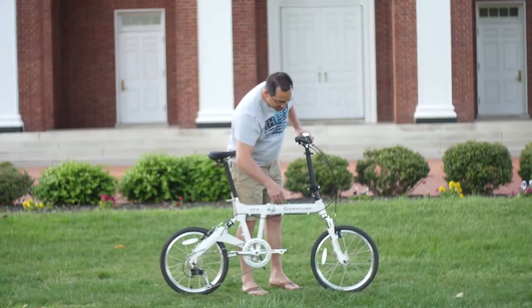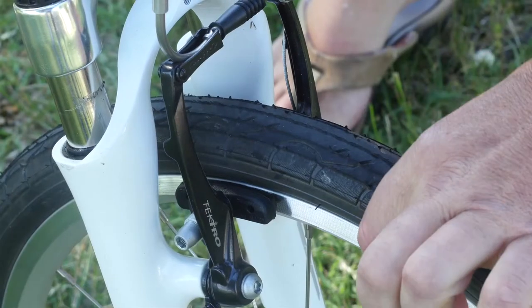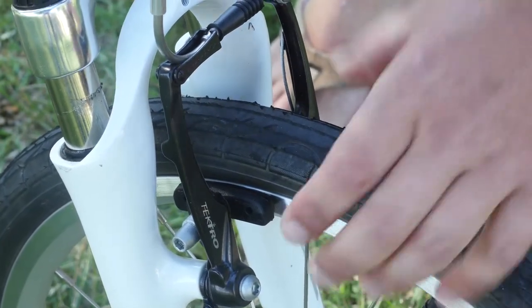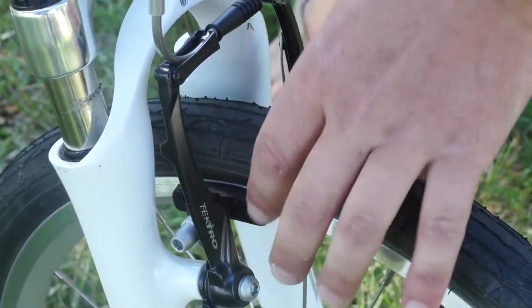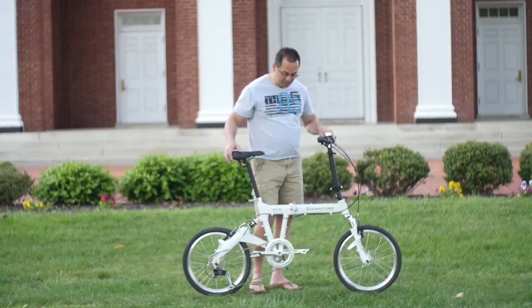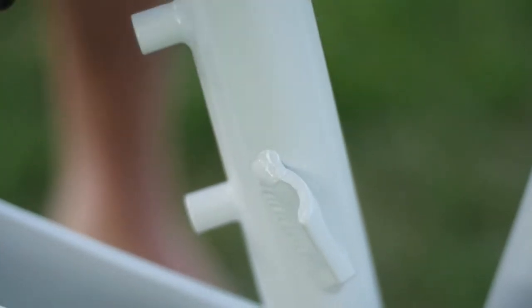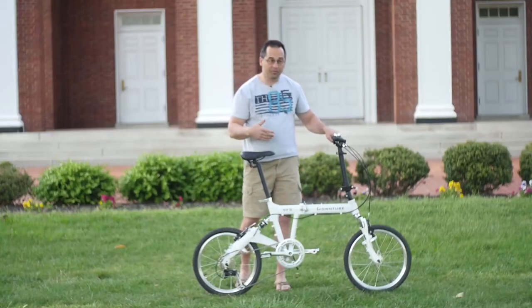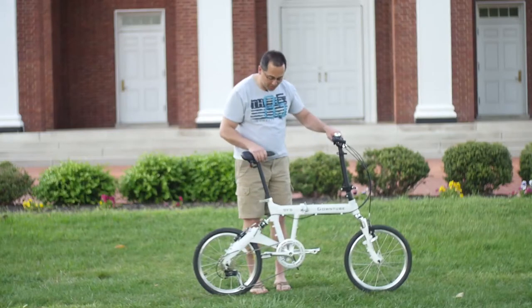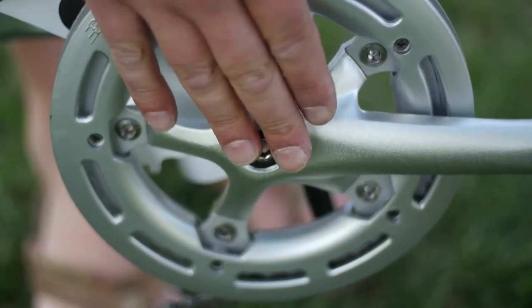One of the nicest features, in addition to the V brakes — which are awesome — we have machine sidewall rims, which allow the brakes to really bite down and stop the bike very quickly. So you don't necessarily need disc brakes if you choose not to. We have water bottle brazons, cable routing for a disc brake in the back, as well as cable routing through the frame for a front derailleur brazon, so you can put a triple or double chain ring on this bike, increasing it to 27 speeds or 18 speeds if you wish.